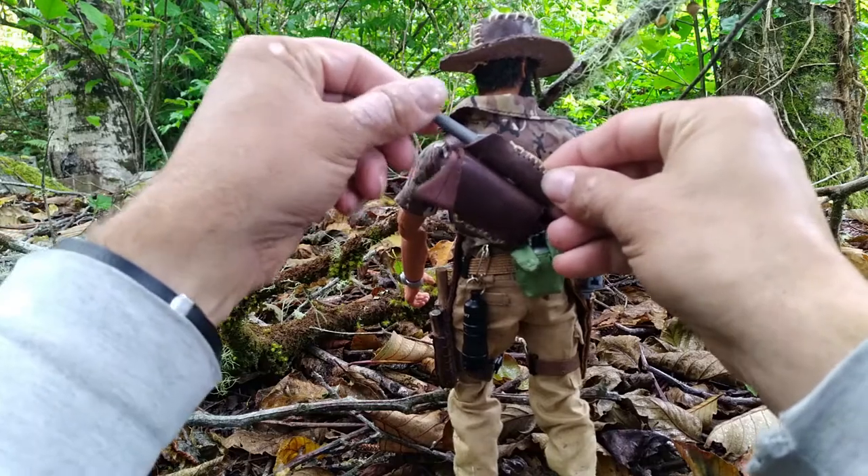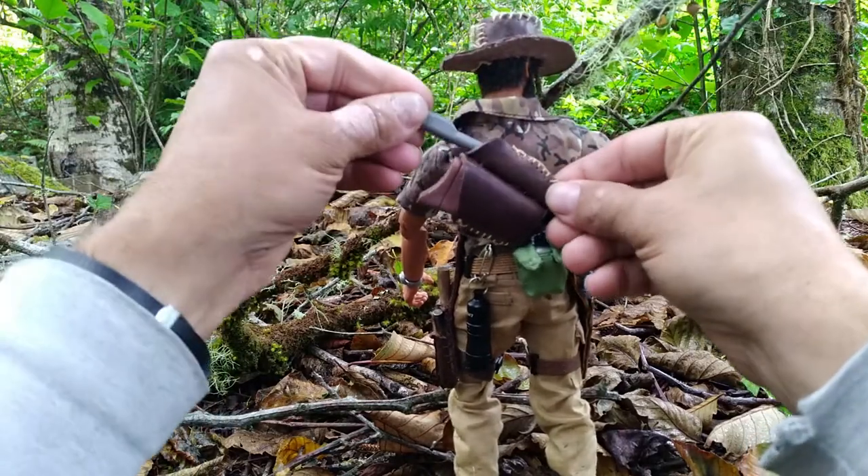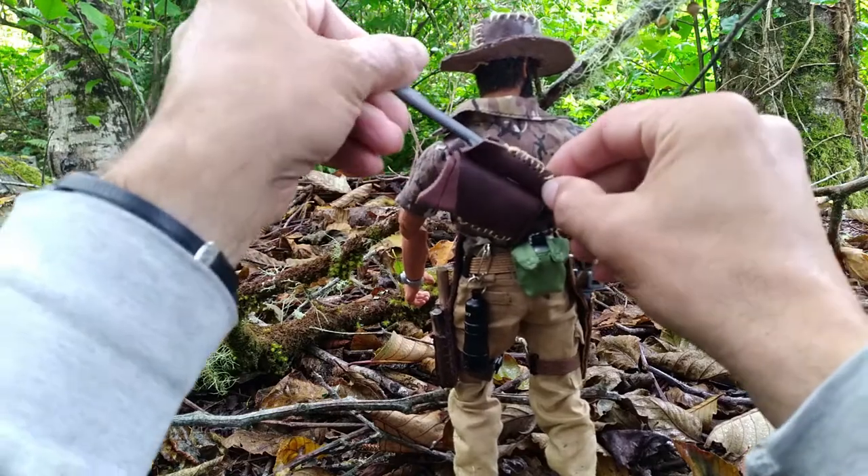This one ended up a little tighter than I wanted it, but it's okay — I'll make it work.